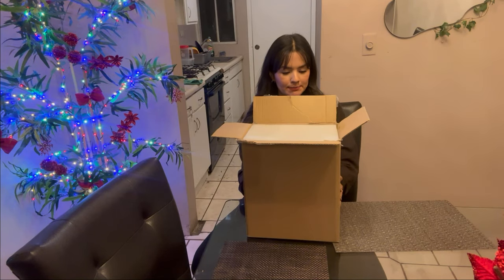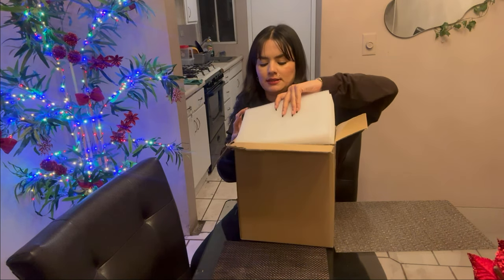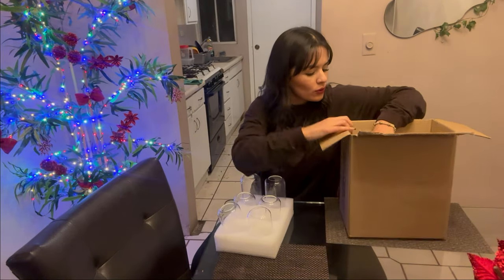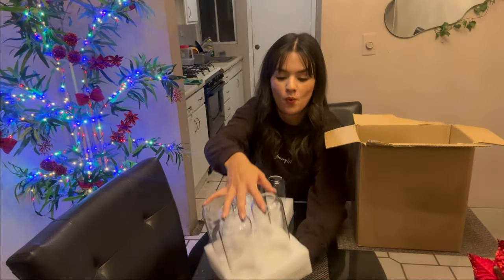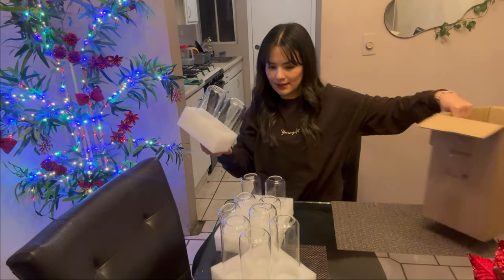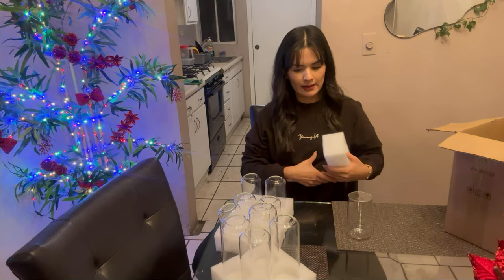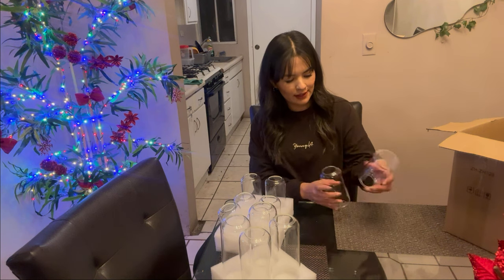There are glass vases. And they are all of different sizes.